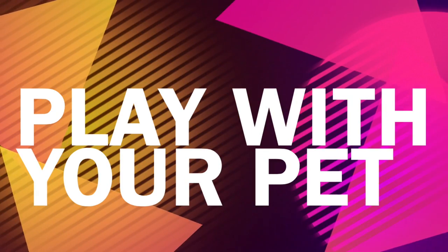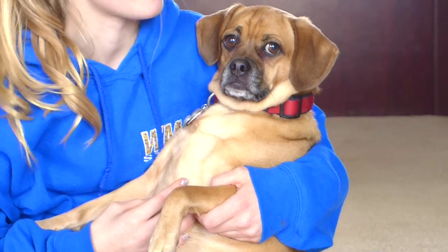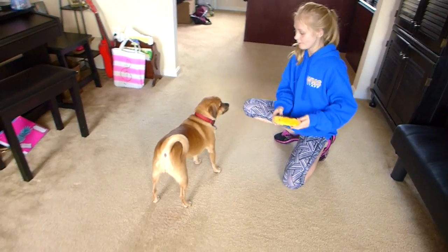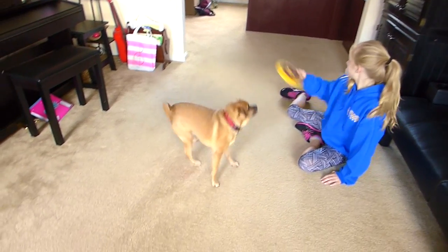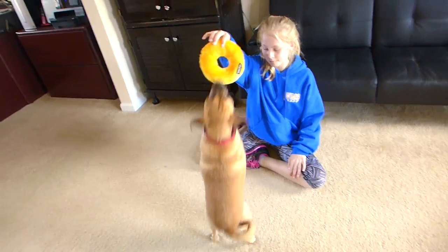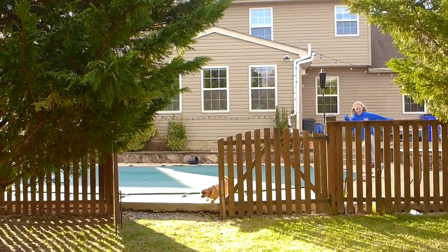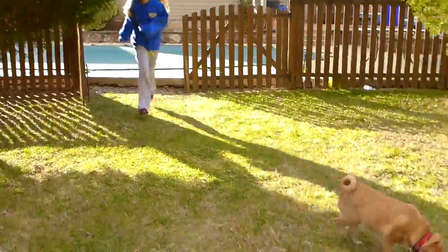The next idea is to play with your pet. I played with my dog Stella, but you can play with your cat or whoever you have. They're probably really bored too, so you might as well play with them. You don't have to stay inside and throw toys around — you can go outside, run around in the grass, and it can be really fun. They probably want to go outside too.